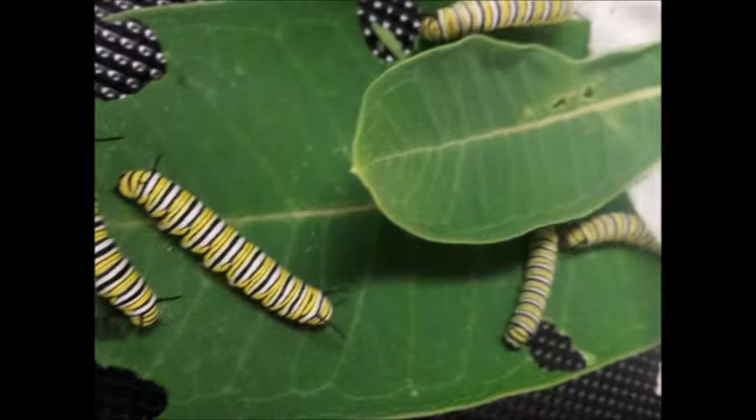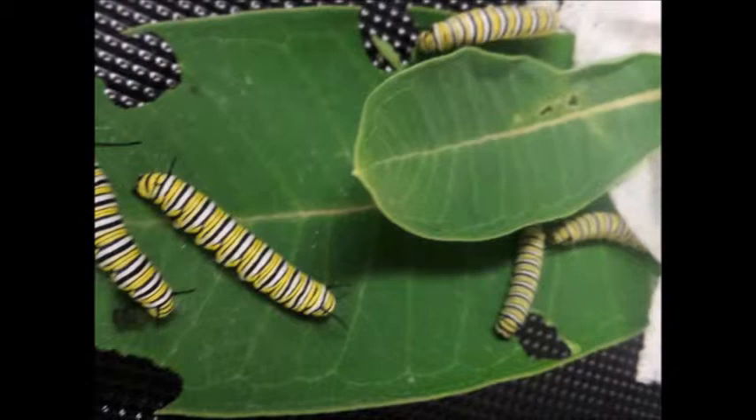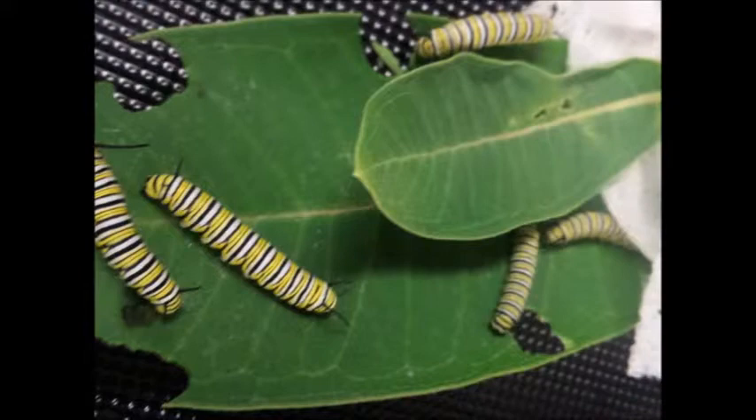The caterpillar has some fake feet and some real feet. The fake feet are called prolegs. When the caterpillar gets bigger, white spots appear on its prolegs. Each time it sheds, its antennae get longer. Those are some facts about the large caterpillar.